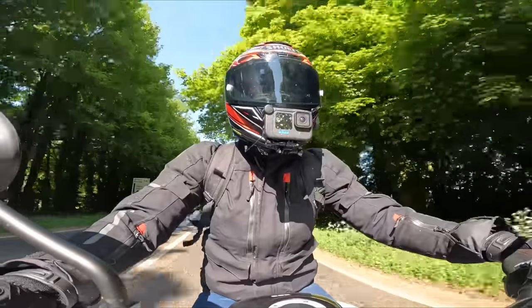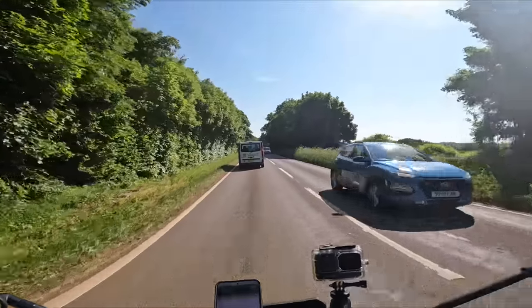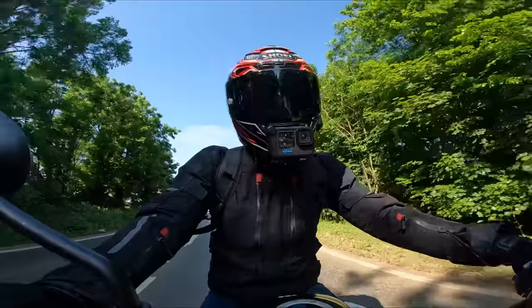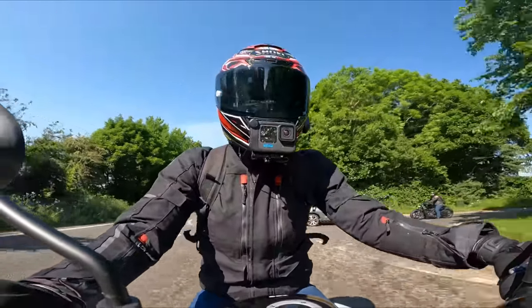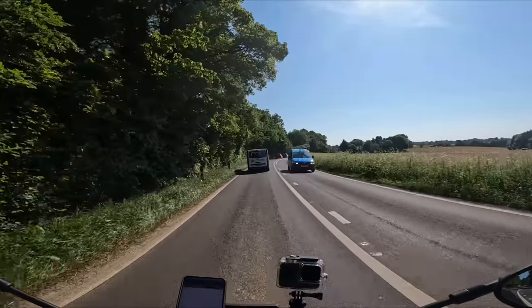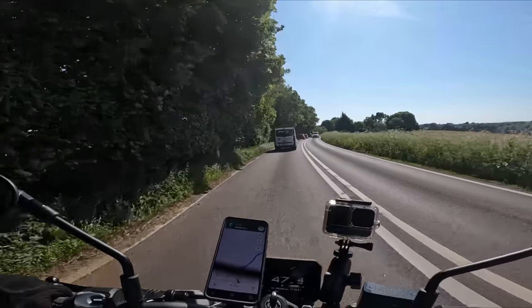Accelerating, that front feels proper planted. I don't think it has massively quick steering, but I think that might be contributing to its planted feeling, its weighty feeling. It's 202kg.